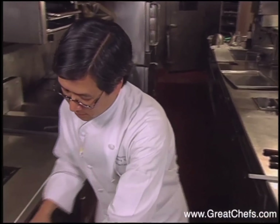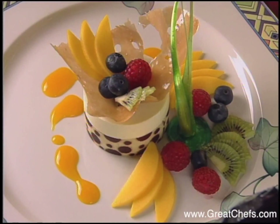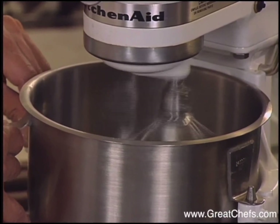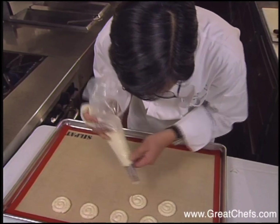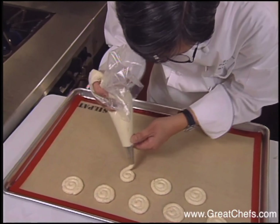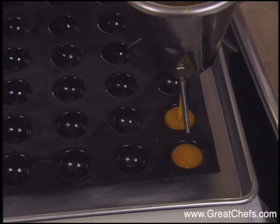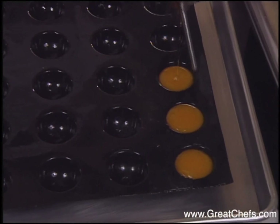Stanton Ho is pastry chef at the Las Vegas Hilton and presents lemongrass-infused mousse. This dish is so complex it could actually take up three entire shows. It involves a lemon biscuit, a meringue-like confection, a mango compote which contains warm and cold mango puree and white rum.